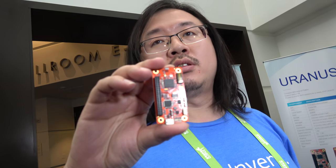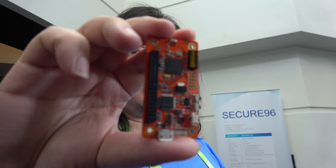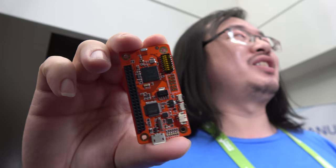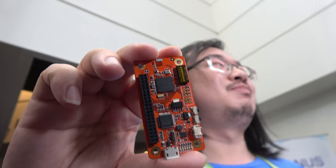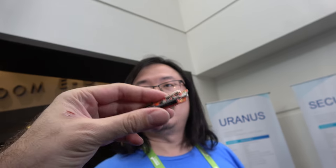How did you work on making this? The Uranus is Hope Run's first 96Boards product. We were very excited to co-work with TI on 96Boards.